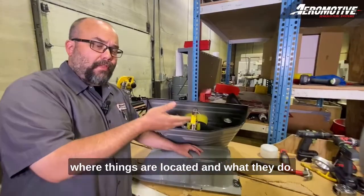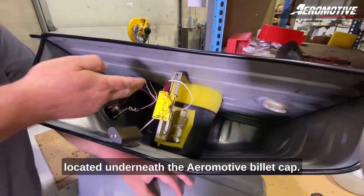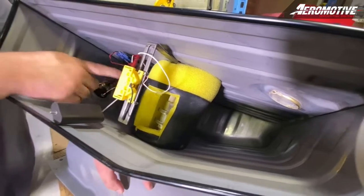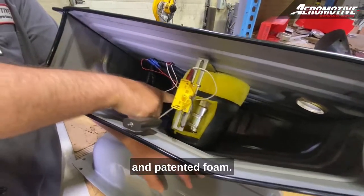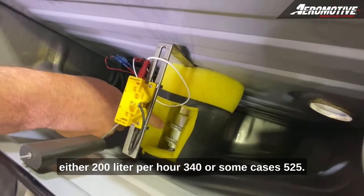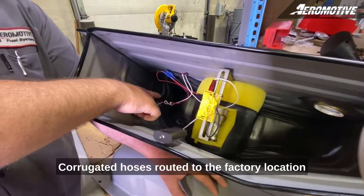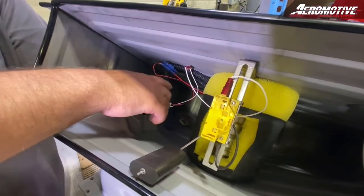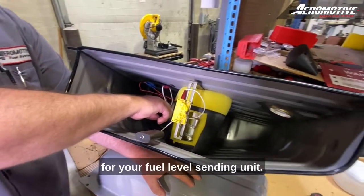Your fuel level sending unit is located underneath the Aeromotive billet cap, corresponding phantom technology with black bladder assembly and patented foam-in-tank fuel pump — either 200 liter per hour, 340, or in some cases 525. Corrugated hoses are routed to the factory location for your pickup and return, with corresponding power and ground for your fuel pump in the factory locations, along with the signal wire for your fuel level sending unit.